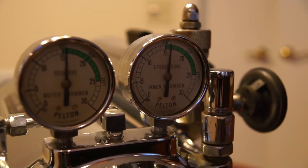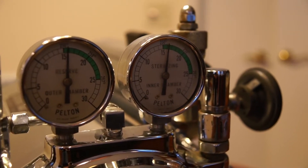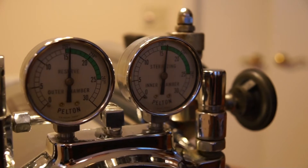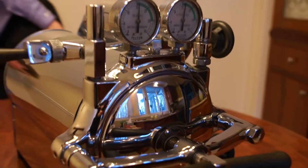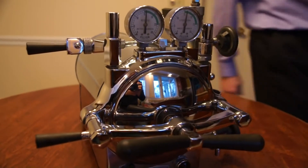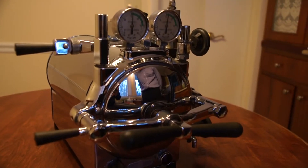We've reached the end of our sterilization. We've been at 16 psi for about 30 minutes, so we will turn the power off at this point. Power is off, as you can see by the red light — it is no longer glowing.